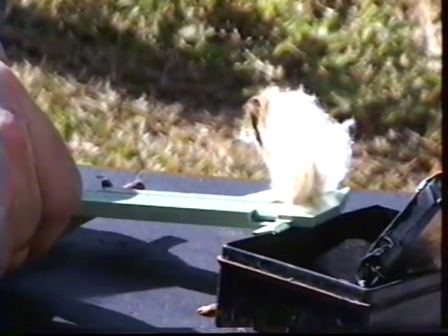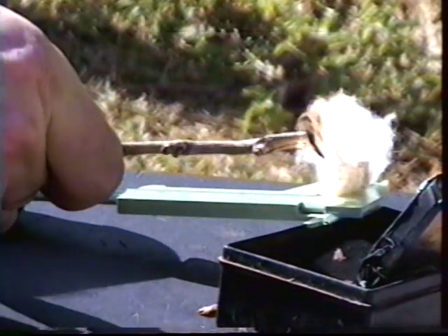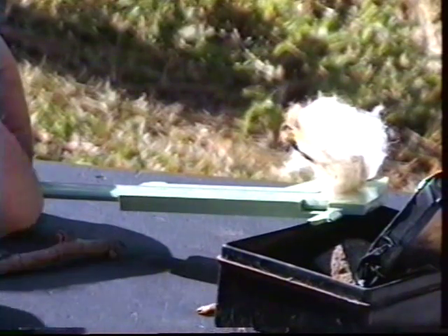Vamos a correr el algodón hasta un borde que estaba quemado. Aquí, aquí.